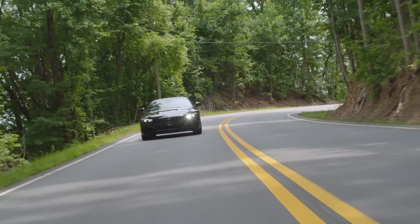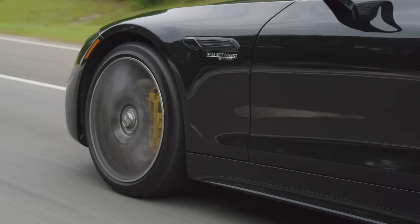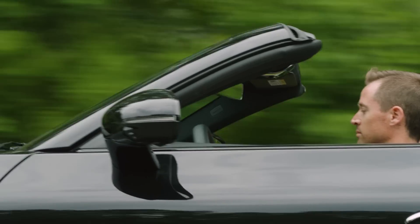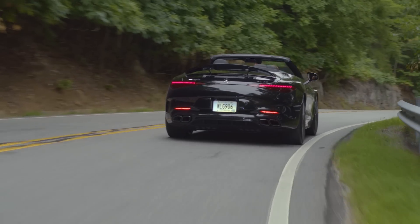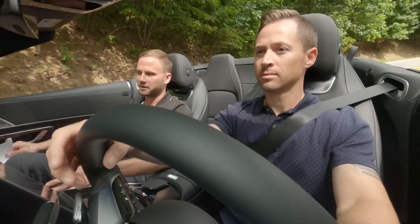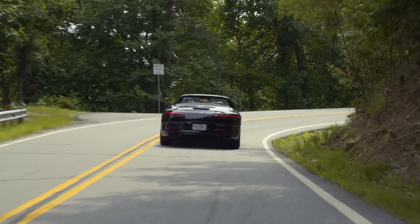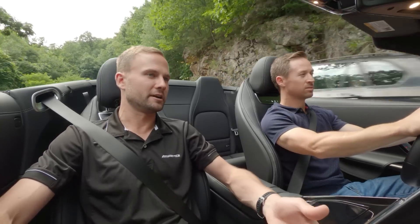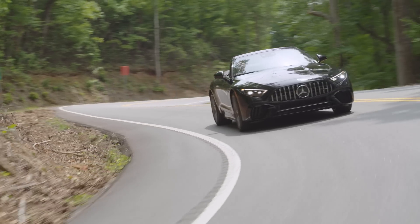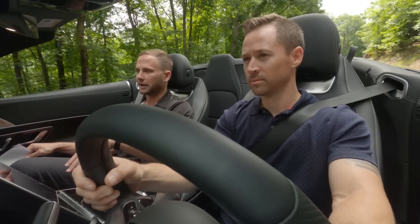The acceleration is pretty amazing — what's the zero to sixty? The zero to sixty time is about 3.3 seconds. You also notice the great exhaust note from the four-liter V8 biturbo engine. The exhaust system has flaps that allow more or less sound out — on a road like this you want to hear the exhaust burbling, but on the highway you can close those flaps for a quieter ride. As for the rear axle steering, at the speeds we're doing, the rear wheels actually turn in the opposite direction of the front wheels, reducing the effective wheelbase and improving turn-in and turning radius significantly.